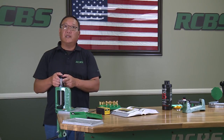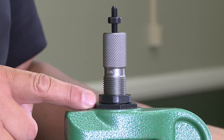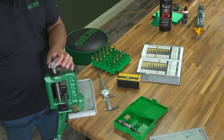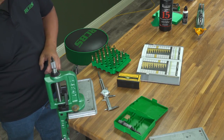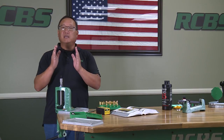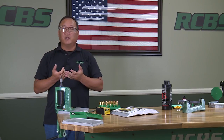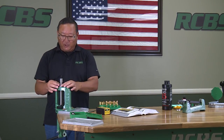We're now bringing it down so the sizing die crimp shoulder is in contact with the case mouth of the cartridge. We're going to lower the cartridge away, give the die body about an eighth of a turn, and you'll feel some slight resistance on the press handle. What we're doing is the die body is crimping that case mouth into the bullet. We don't want to crimp too much — just a little bit — and that eighth of a turn is all it takes.